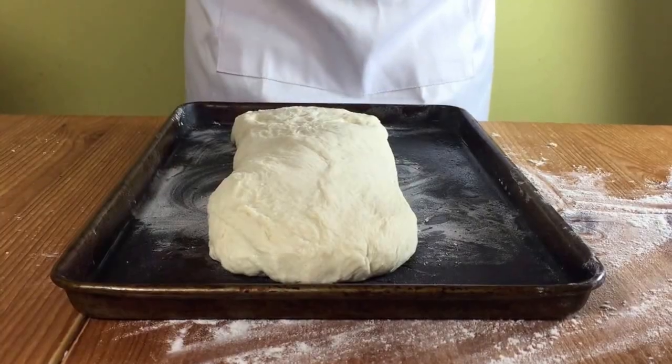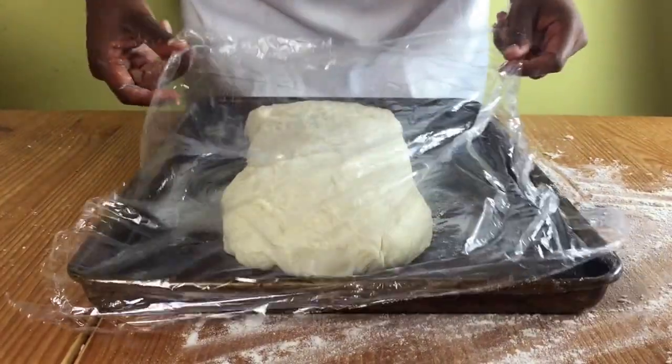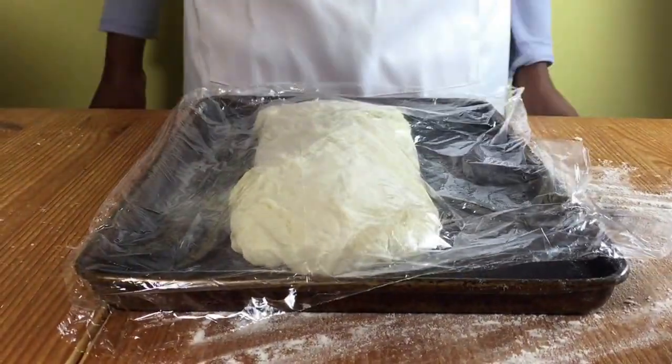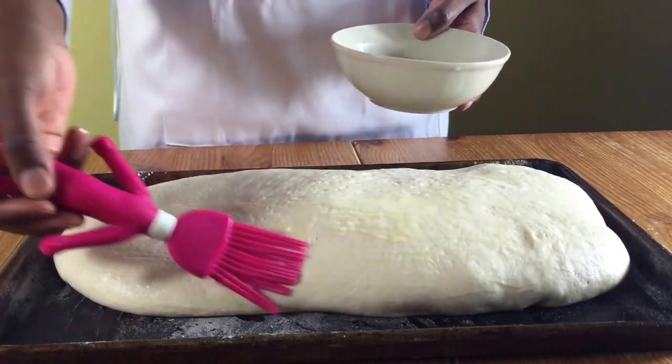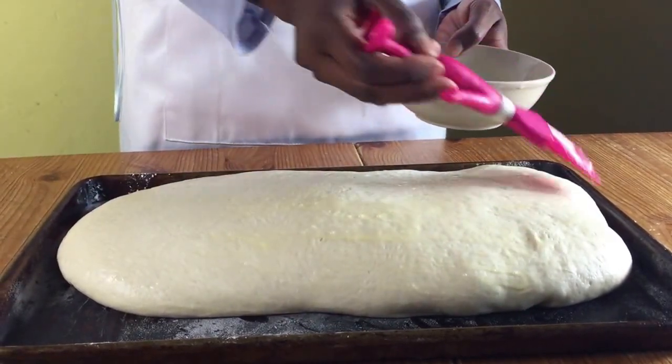Cover with cling film and let it rise again until doubled in size. About 10 minutes before it's finished rising, preheat your oven to 200 degrees Celsius, then brush your dough with an egg and milk mixture and bake in the oven for about 35 to 45 minutes.